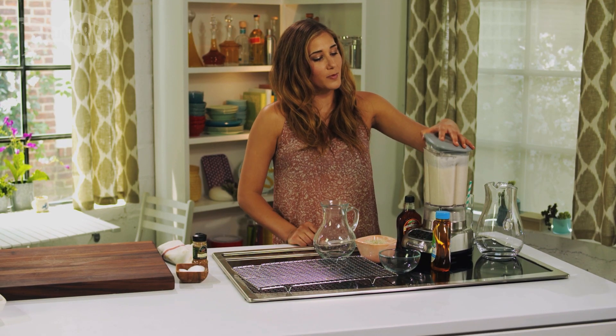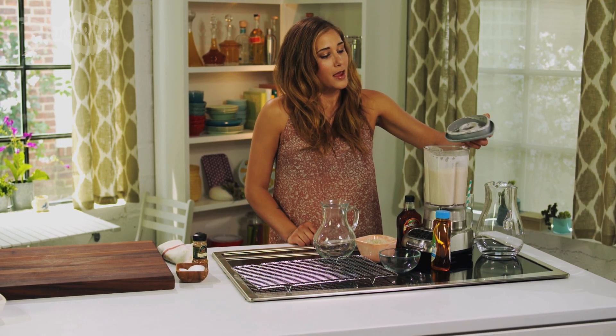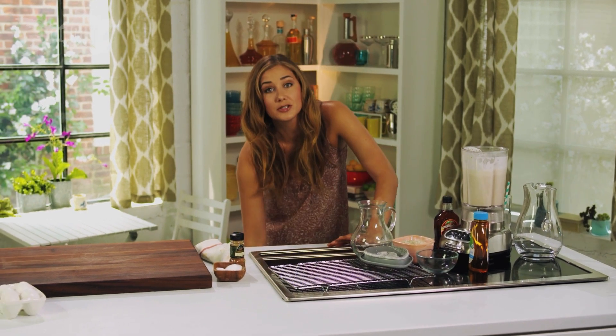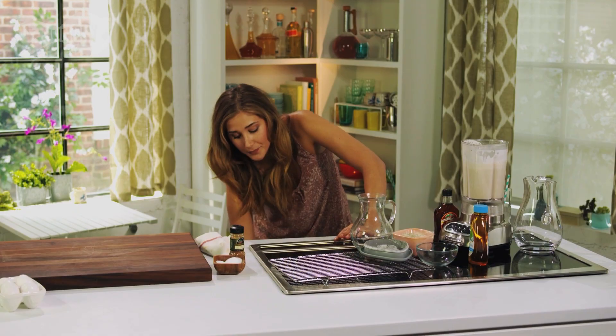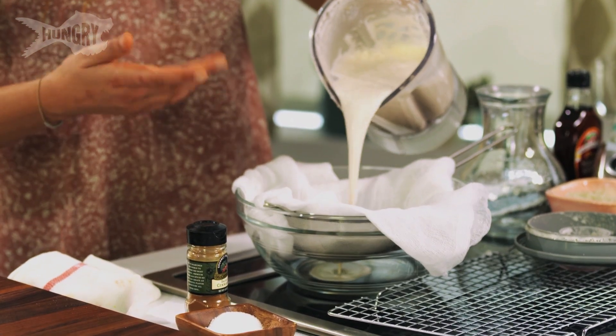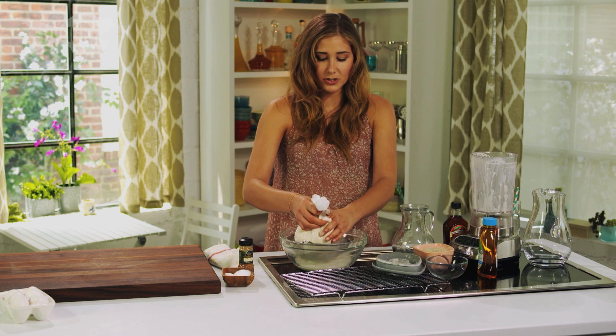Alright, so it's been about three minutes, and I've got a really nice liquid here. What I want to do is strain it through some cheesecloth and a fine mesh strainer. Now, if you didn't catch on to what I'm doing, I'm actually making almond milk. I want to just give this a good squeeze.